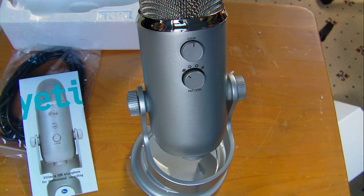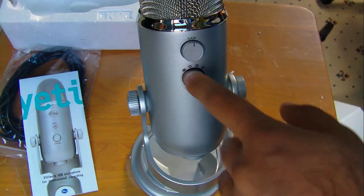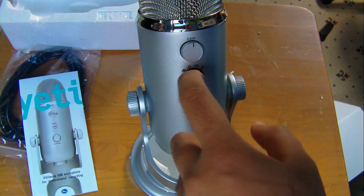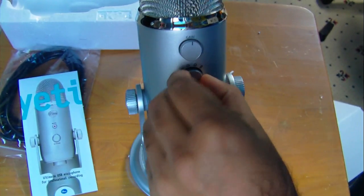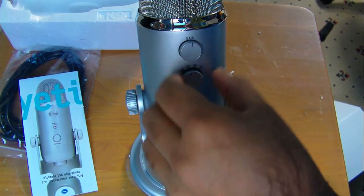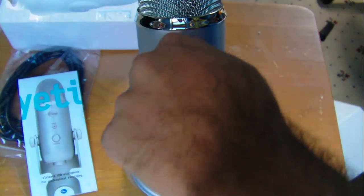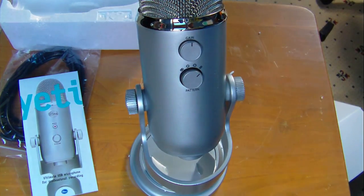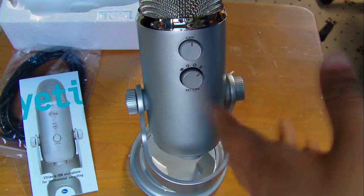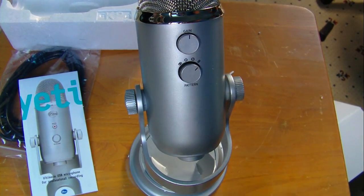It's currently set on bidirectional, which is the figure-eight setting. Moving it up you get omnidirectional, then cardioid, then stereo. I'm most likely going to use cardioid because I'm just going to be sitting there talking into the mic. Let me make the stand a bit taller.